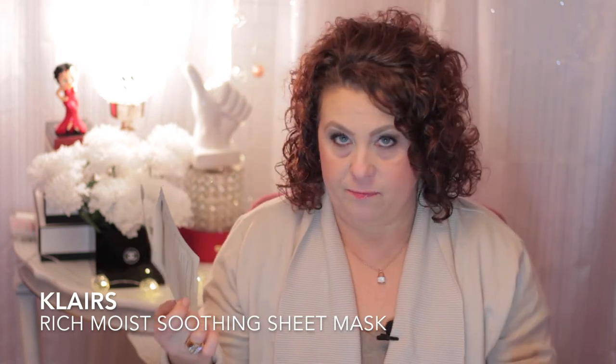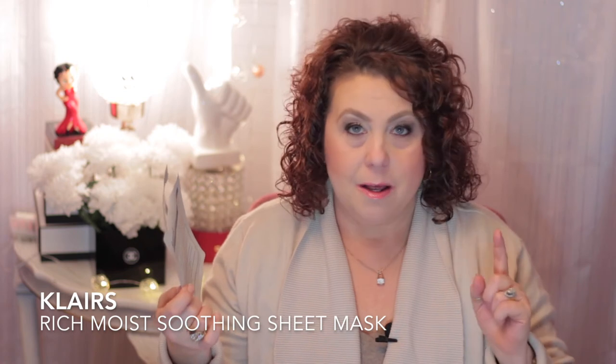Then I have one from Klairs - Klairs is another good skincare brand. I'm using a toner from Klairs that I absolutely love and it will probably be showing up in a future favorites video. This is the Rich Moist Soothing Sheet Mask - again a very good one to pick up and try.